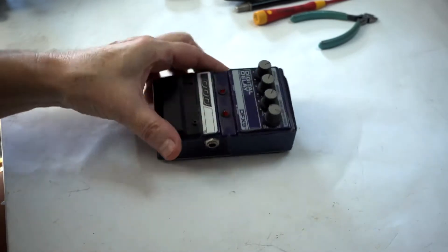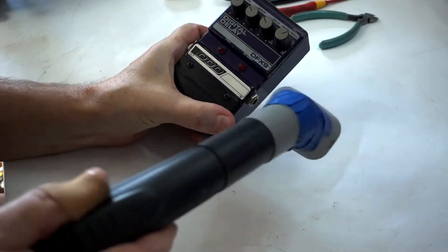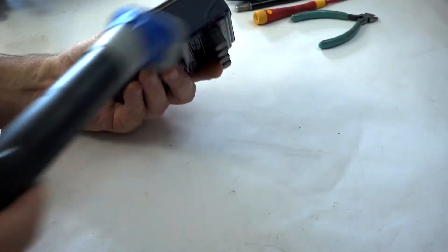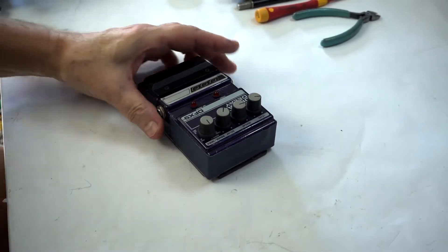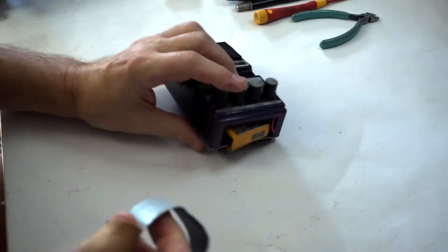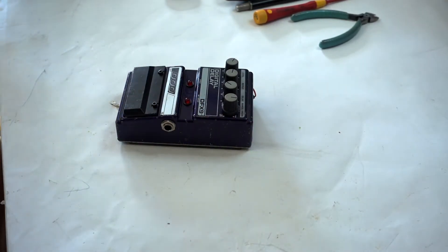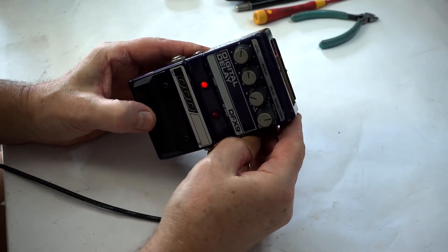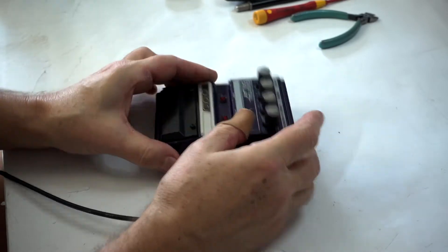DOD DFX 9 digital delay — let's clean it up. There's some tape here holding the battery. Okay, let's remove it now. It lights up — yeah, it looks like it lights up. Alright, let's plug in the amplifier.